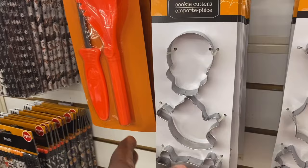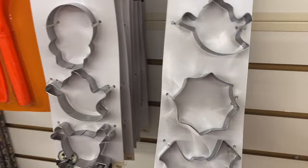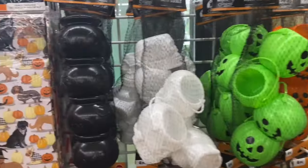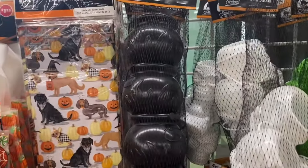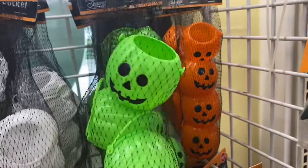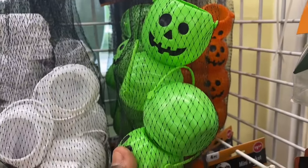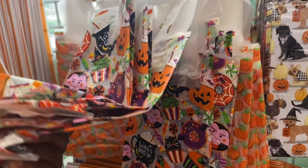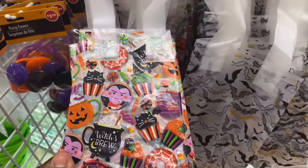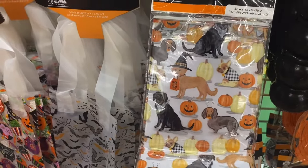Alright, y'all, I'm at a different location now. They do have the cookie cutters in this design and in this one. They also have the pumpkin carving kits here. They have these little mini buckets — in the cauldron, in the skull, and in the green and the orange pumpkin. They also have the treat bags that they have every year. And these are bags with twist ties with the dogs and the pumpkins on it. Those are cute.